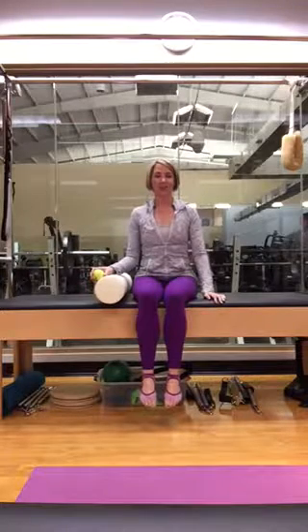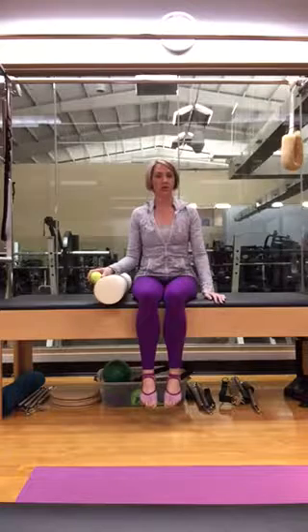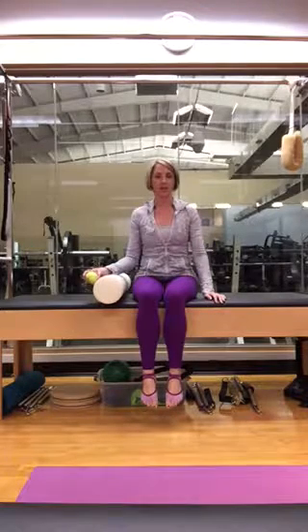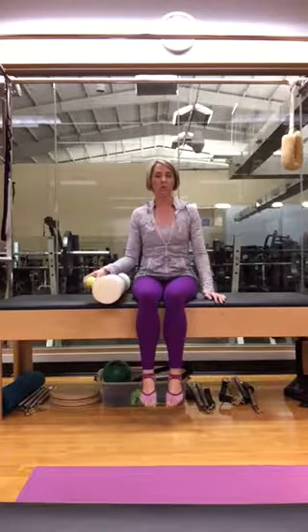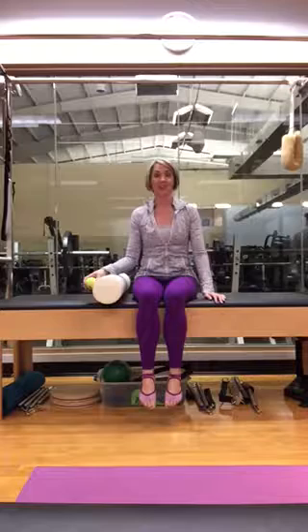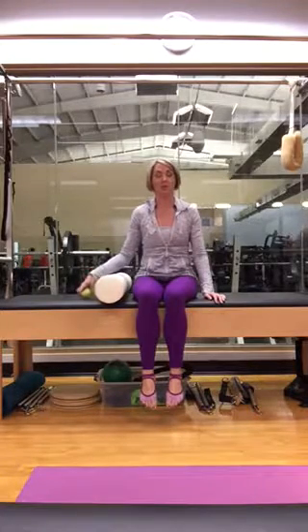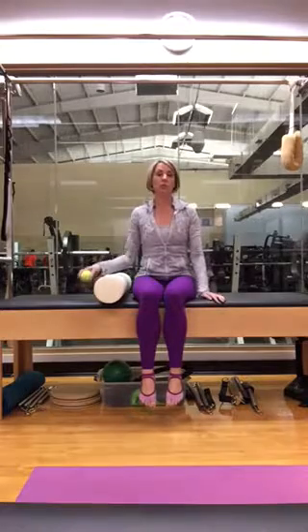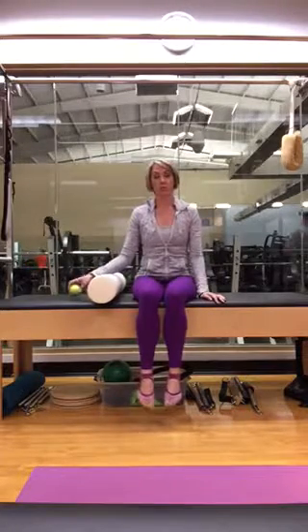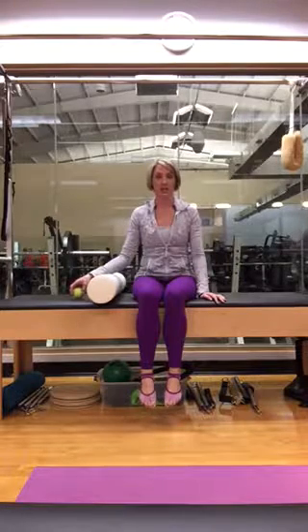Hey guys, Stacey here with Stacey D. Pilates. I'm here at the Metropolitan Racquet Club in downtown Houston and I wanted to do another foam rolling routine — a little guided tour — because so many people are confused by or intimidated by the foam roller. I will say, always consult a doctor before trying a foam rolling routine if you have chronic pain or any injuries.